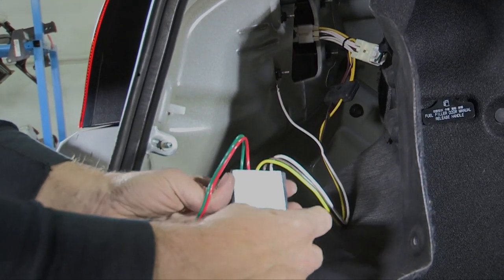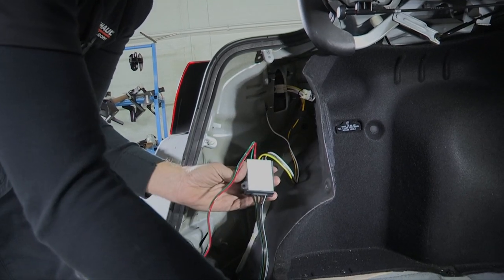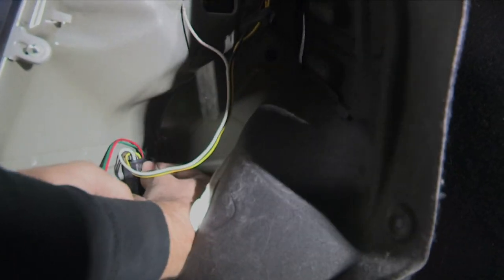Now on the back of our converter box we've got some double-sided tape. I'll remove the adhesive covering and put it here on our inner fender where the rear valance panel comes together.